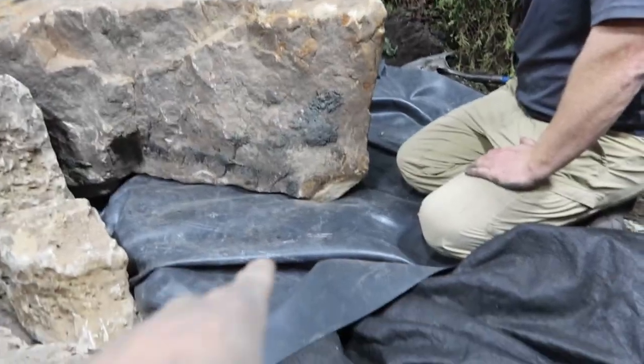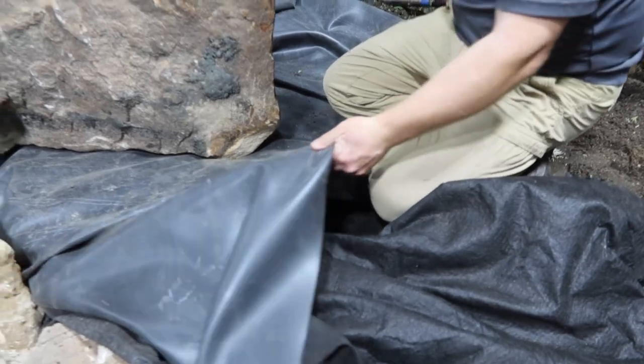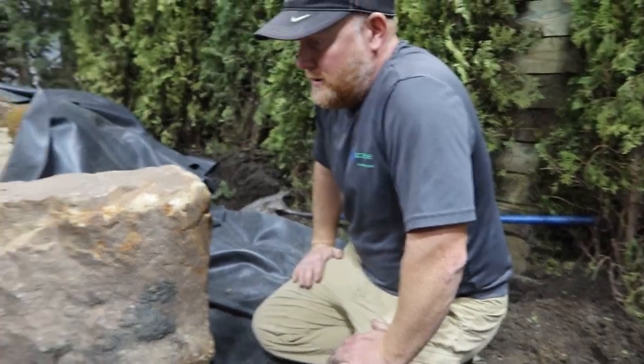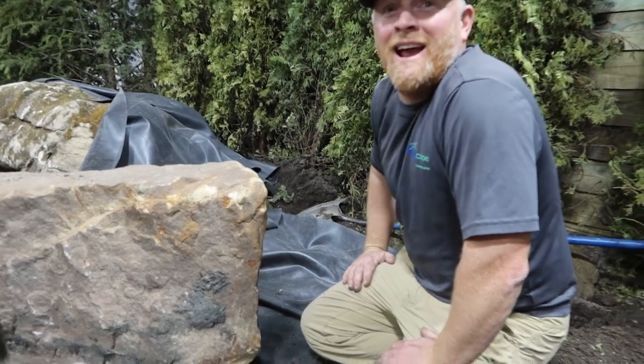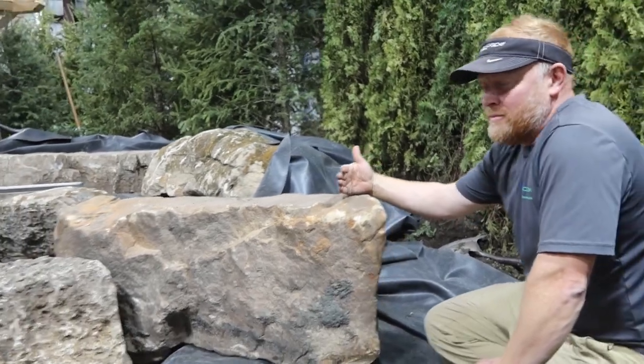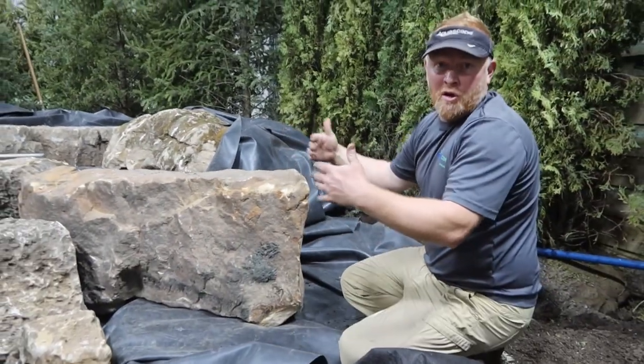So that's the wing wall rock - the liner is in over here, we've got the old overlap. There are some challenges that you ran into that we ran into, but that you're addressing. This is probably a super common area that people run into and they just don't know where to go from here.